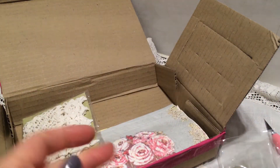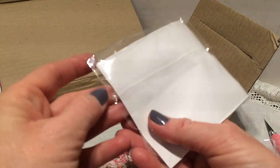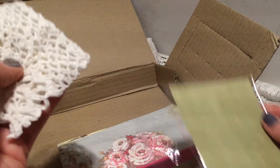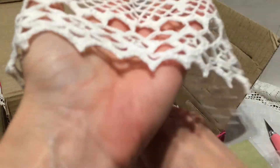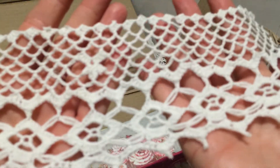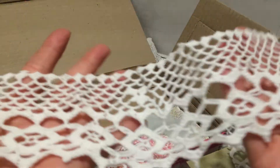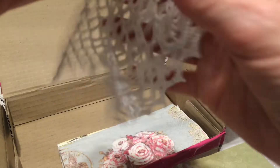Thank you. Even more! Some more crocheted pieces — look, it's wide. It's stunning. Oh, I can't wait to put all these things together and try making that lace book. I so look forward to it.